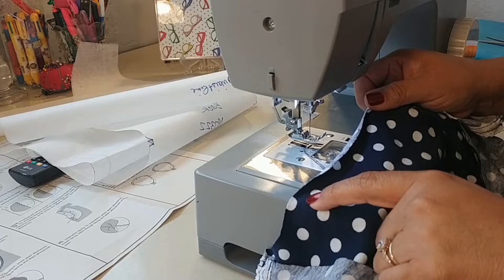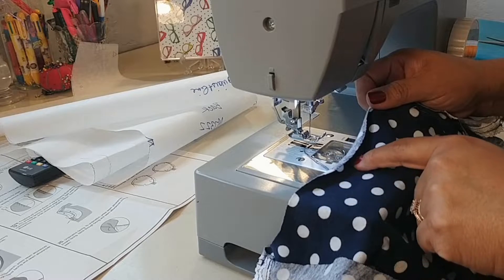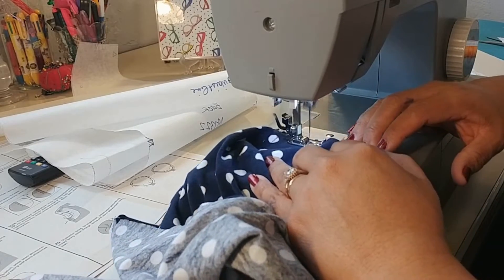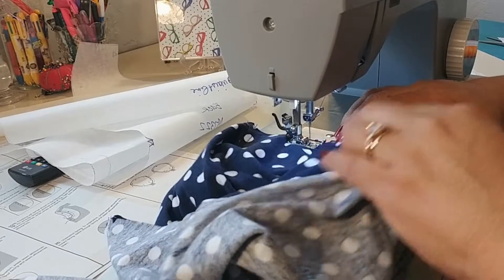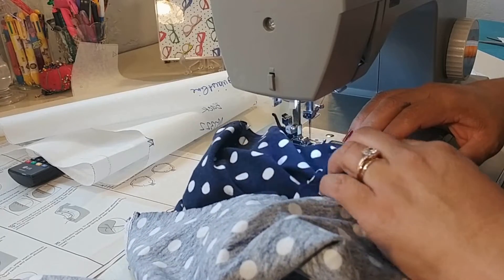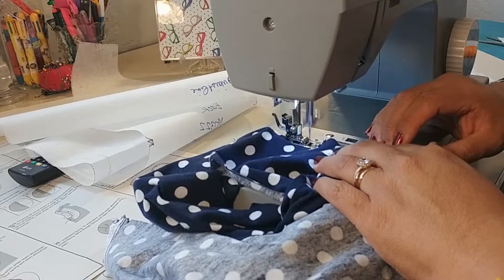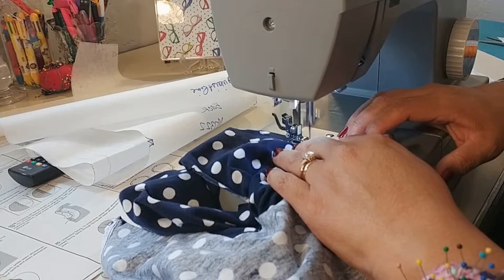Step number ten: we are going to stay stitch the neck edge of the top using a half-inch seam allowance. For stay stitching, we want a long stitch length so that we can easily take it out once we're done with it. Remember, don't back-tack.